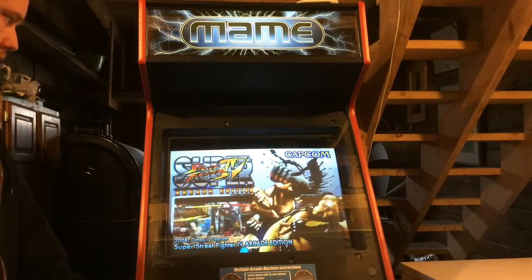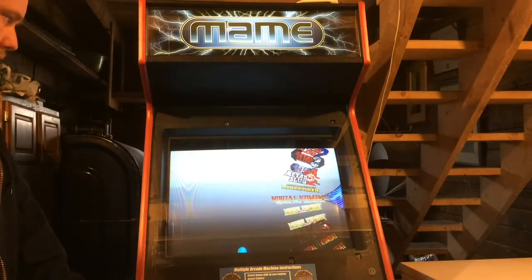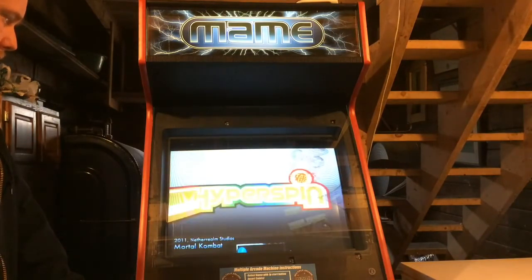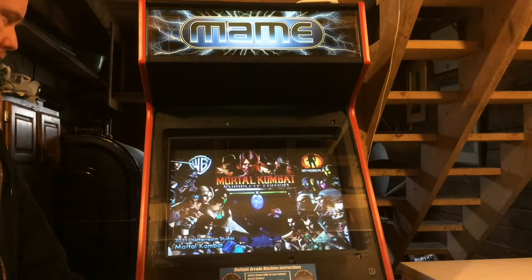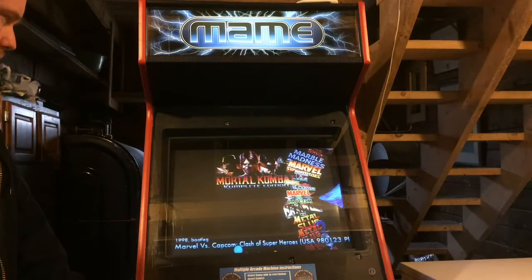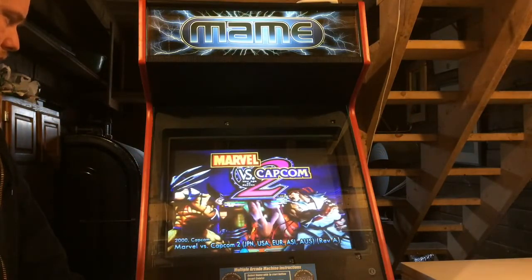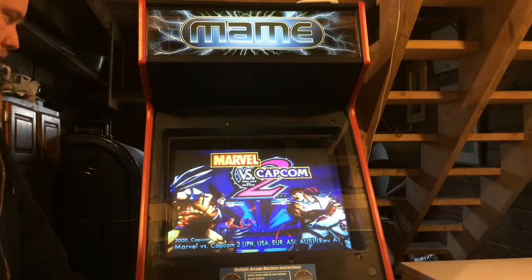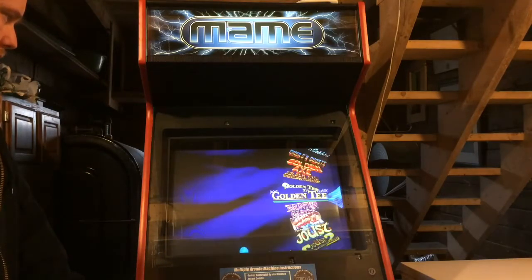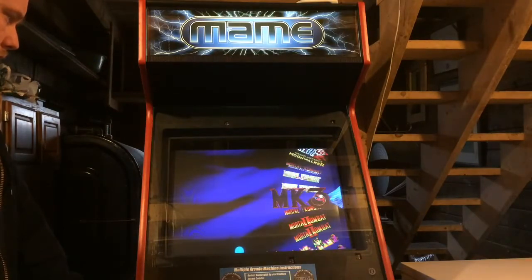Super Street Fighter IV is a favorite to play on this — that's through Taito X. Portal Comet 9 Complete Edition is another PC game I just added to the Arcade Classics wheel instead of having a separate PC wheel. Marvel vs. Capcom 2 is another example of how I merged the Naomi stuff so it's all arcade things. I wanted to keep it as clean as possible.